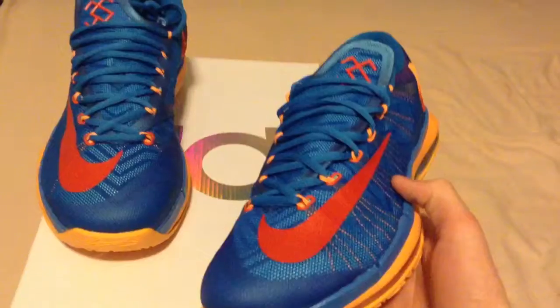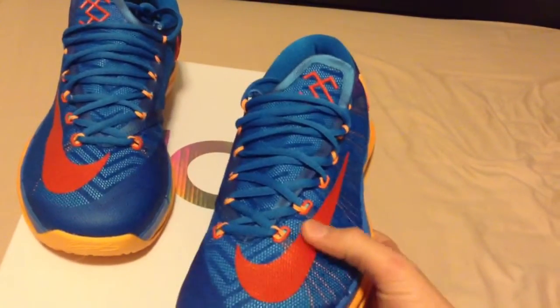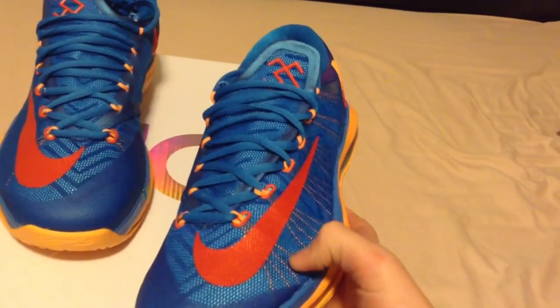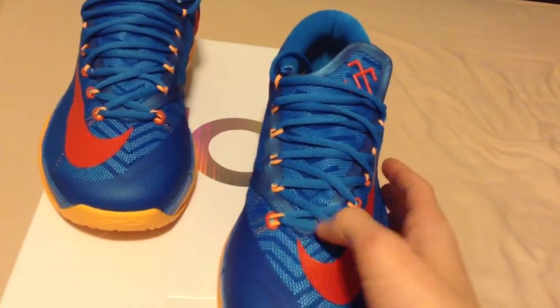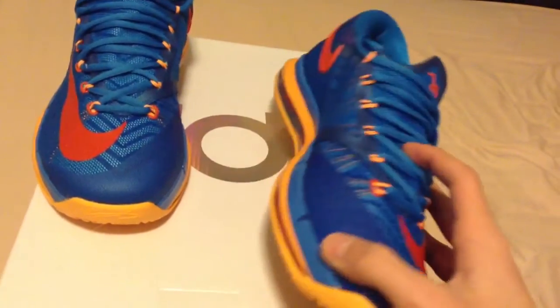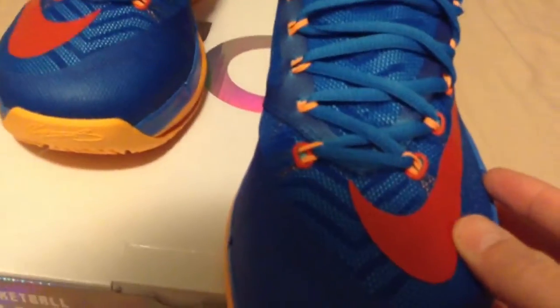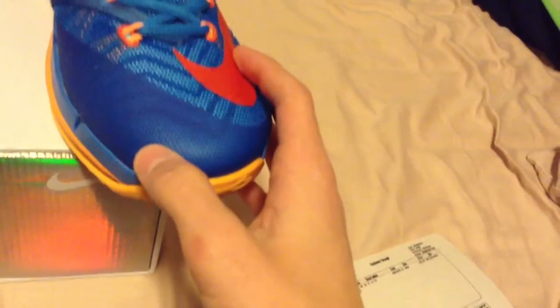So you got your photo blue upper — it's all around. Red Nike swoosh with your orange Flywire going through the laces. Blue laces. It's like a mesh material all around, and then under it I can't really tell — probably like a fabric. But all this is like mesh, and this part is like plastic.